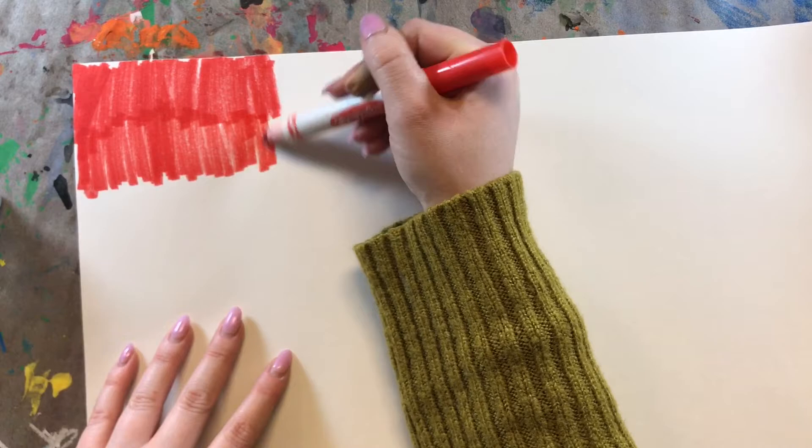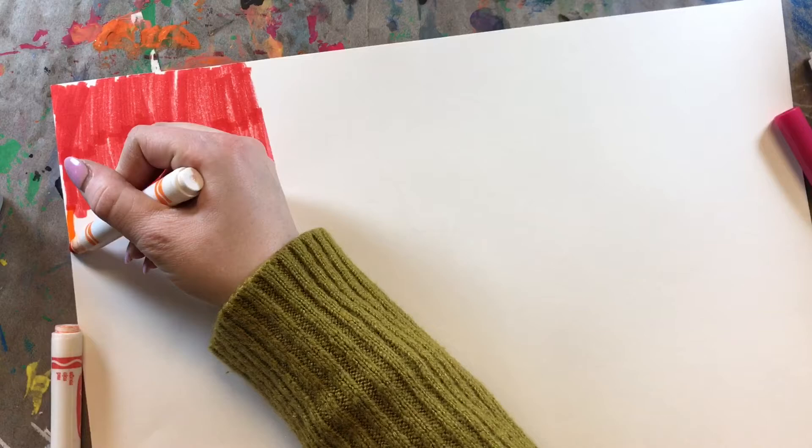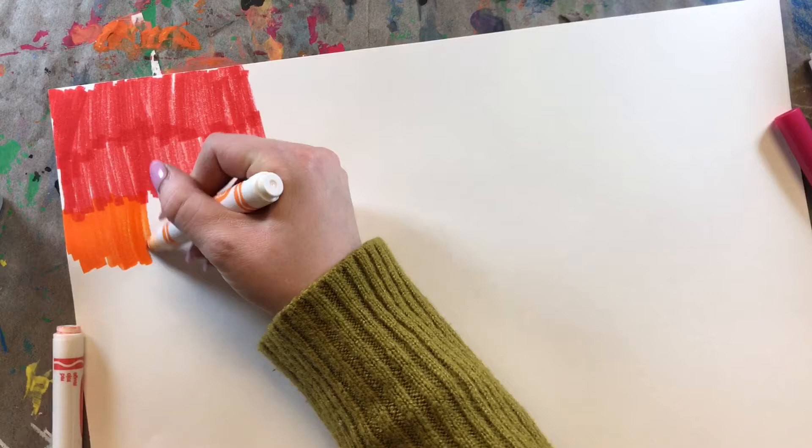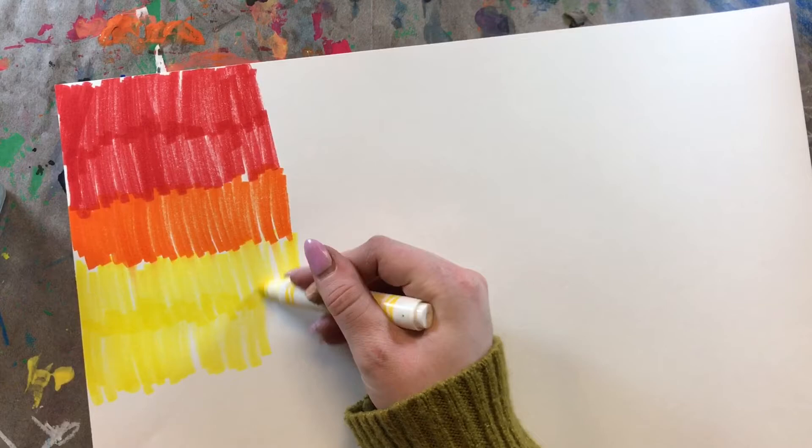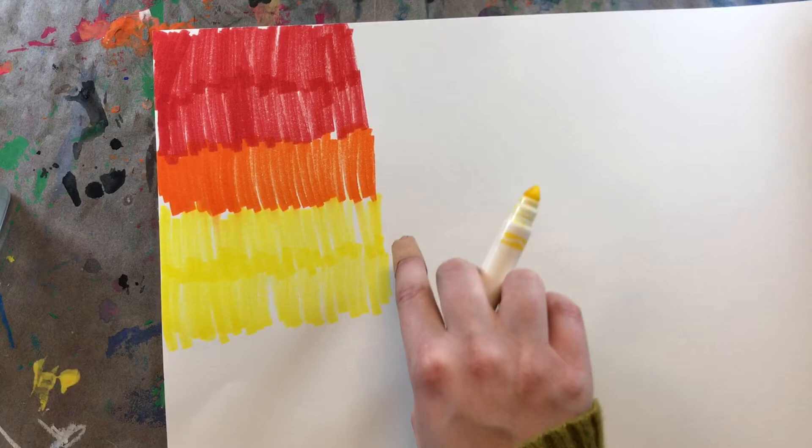We want most of the white space to be covered up. We don't have to fill in all of the white space, but we definitely want most of it to be colored. You can switch between your colors if you want to. You could do a stripe pattern, a polka dot pattern — you're just going to color your paper however you want to. You can see that I'm filling in most of the white space, with just a little bit showing.